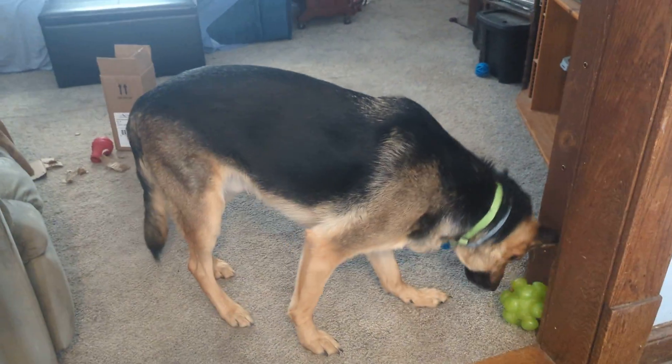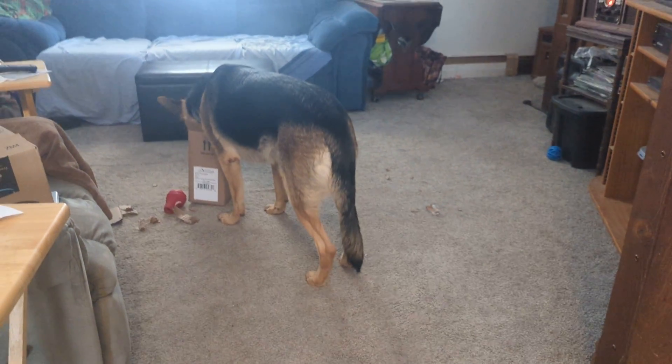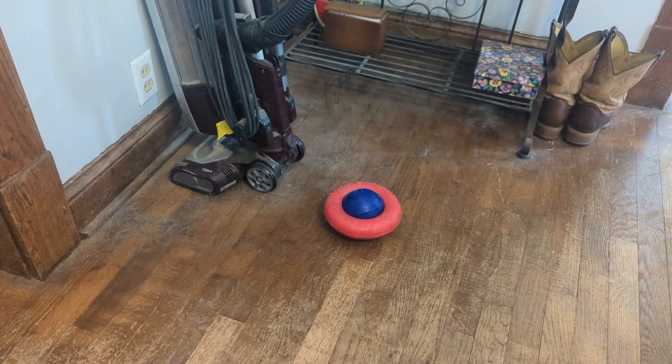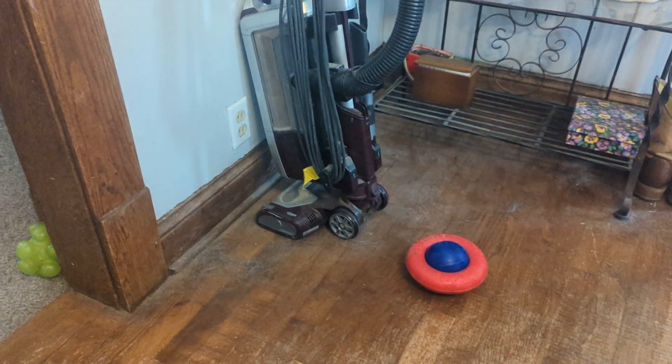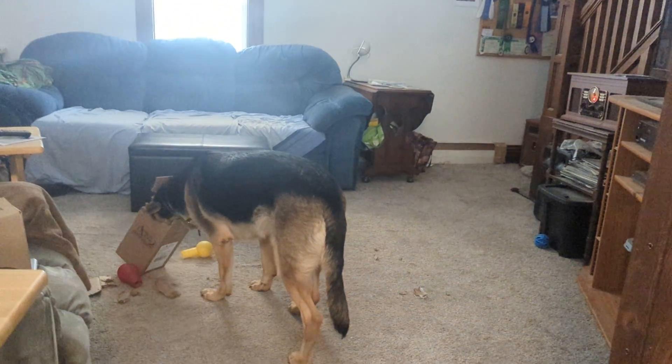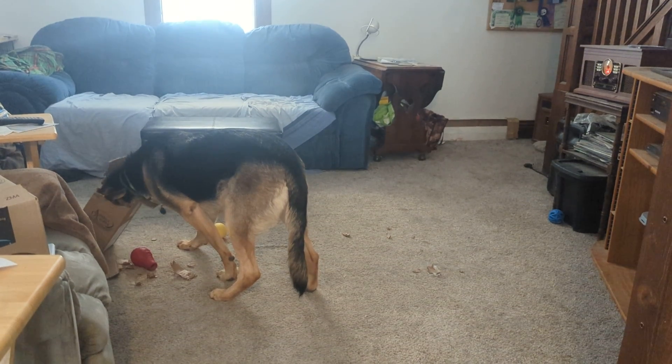I like this feeder — this one's a good one because he has to push it around to get the food out. My favorite feeder is this one right here. This is my favorite so far because he has to pick it up, roll it, and then it has a little hole and it kind of looks like Saturn — it gives out food. Look at him, he's got his head in the box eating the food at the bottom that spilled out.